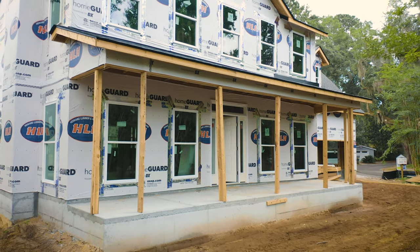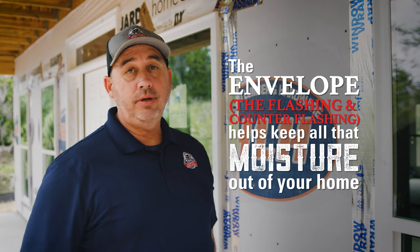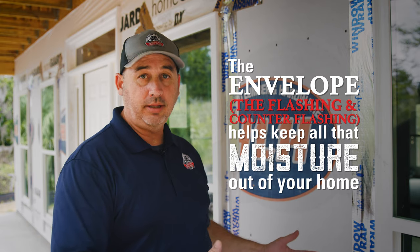The house envelope, which is the house wrap and sealant tape, is every bit of protection that we put in place to control the air and moisture to keep it outside the house as opposed to inside the house.